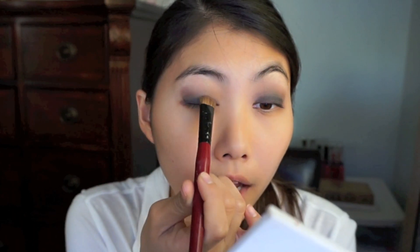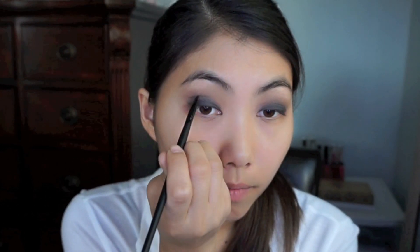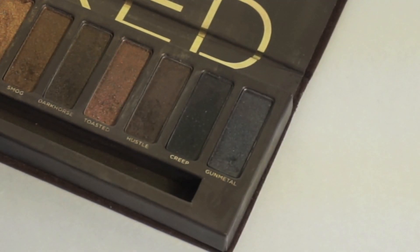I'm applying the blue just enough so it doesn't fully show through, only catching the light. Then going in with my Naked Palette using the color Naked, applying that right on top where I blended out the brown. I'm going back in with the black L'Oreal eyeshadow to deepen the crease, then grabbing the color Gunmetal so it's not completely black all over — I want a little transition color.